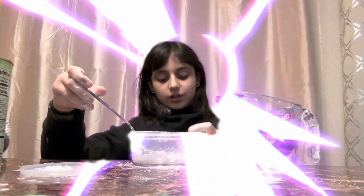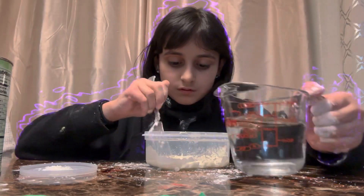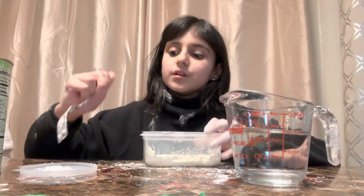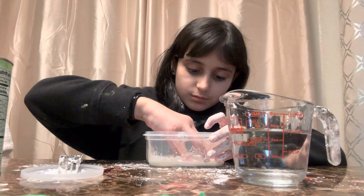And you can add food coloring to make it colorful. I'm just going to keep it white. A little bit of water here. And to make this a little bit easier, I'm going to start mixing with my hands.